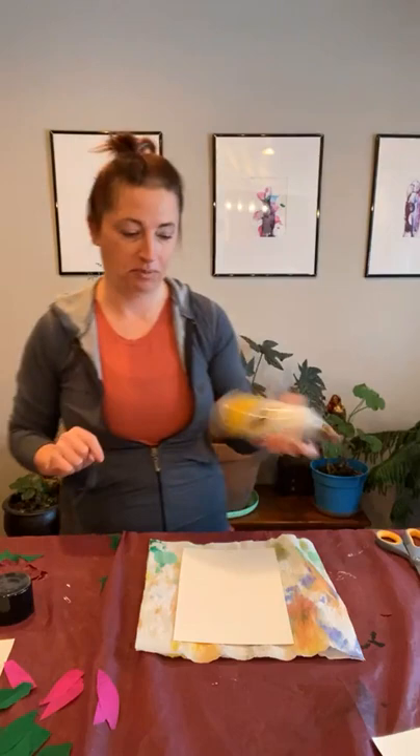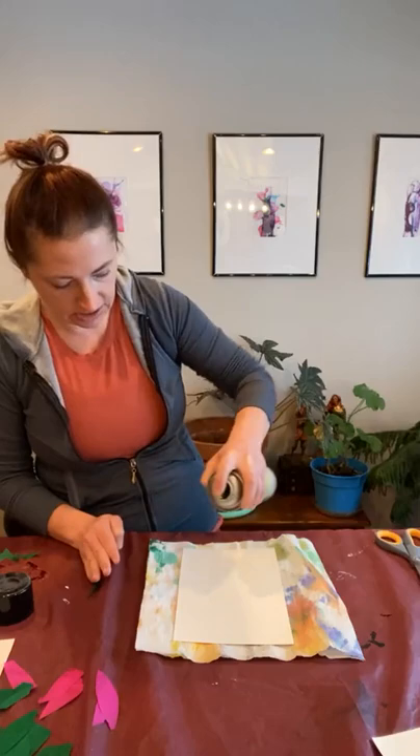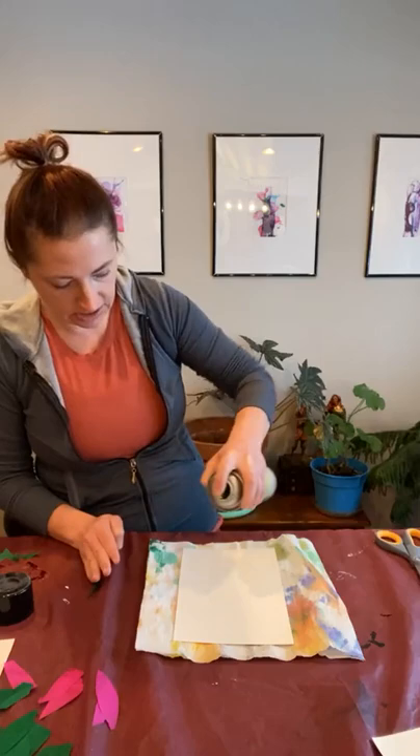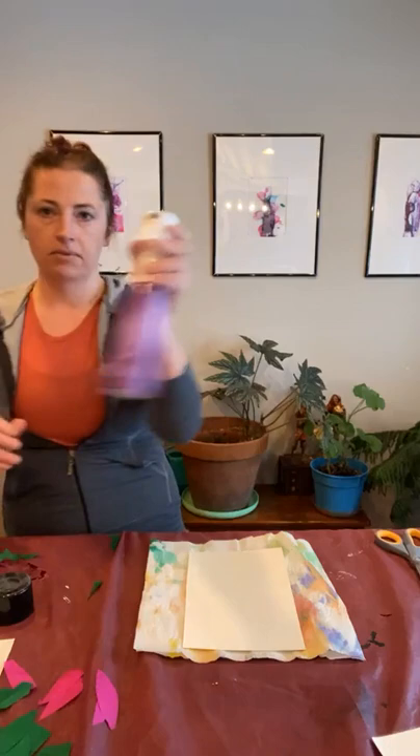If you have a stick glue, you could try putting that around on here too — I feel like it should work. If you have the spray adhesive, you might need to use more of it later. I'm just going to spray my sheet here to get an even coat all over the whole thing.